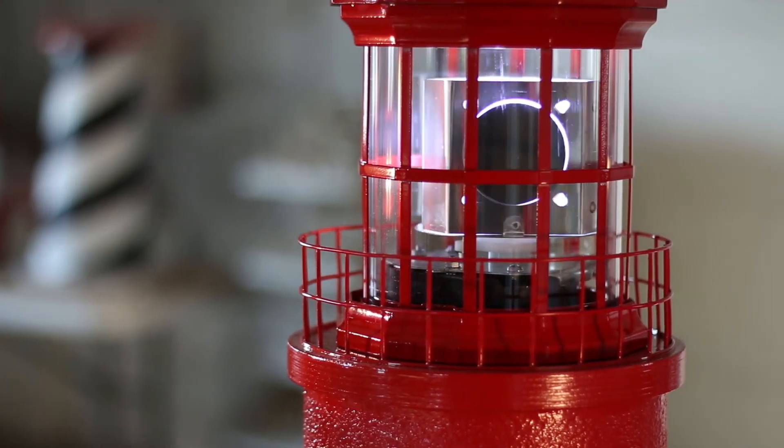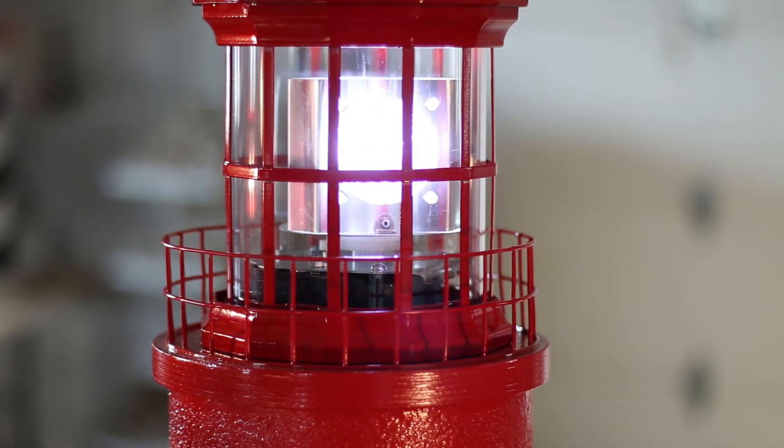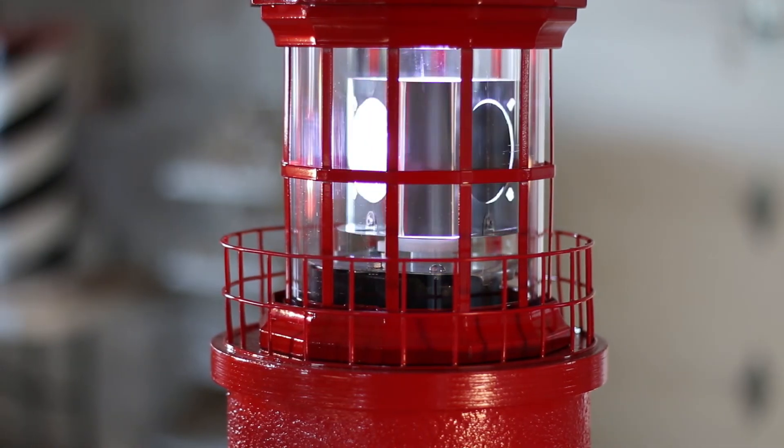This handcrafted St. Augustine Lighthouse is shown with our optional deluxe revolving beacon and LED bulb. As you can see, this is a nice slow revolving beacon that just adds a special touch to any lighthouse.